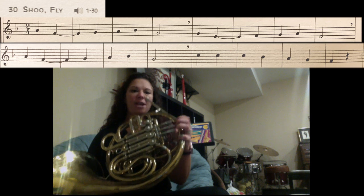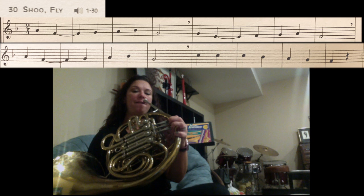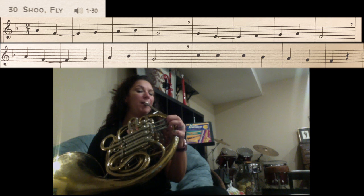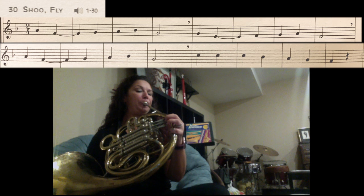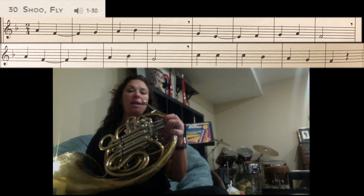Let's go through the whole song one more time. We have A, F, G, A, Bb, G. Then G, E, F, G, A, F.